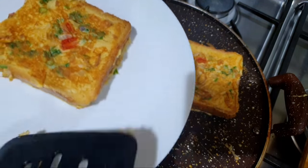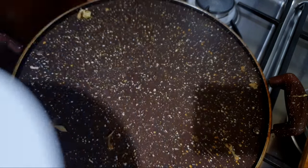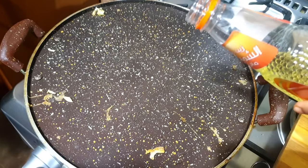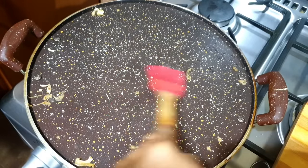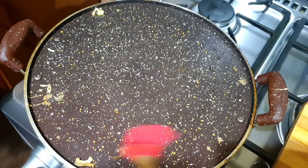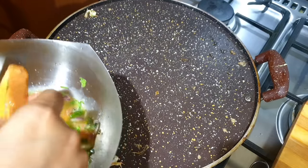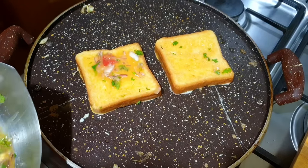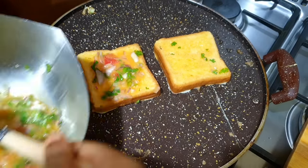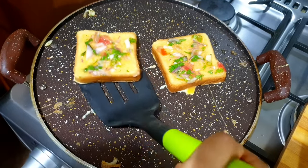If you have any other dish, you can add a little bit. We will add a cooking recipe for use. Add oil, spread a little bit, stir a little. The bread toast is spicy and tasty. If you try it on the weekend, you will enjoy it.